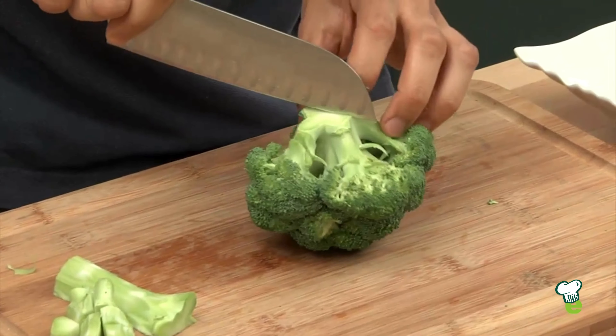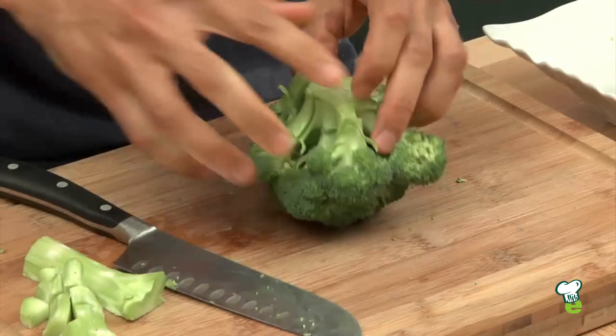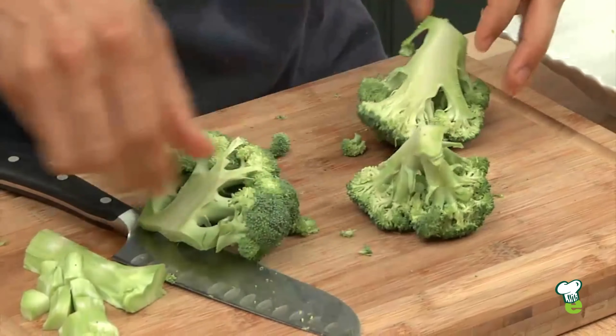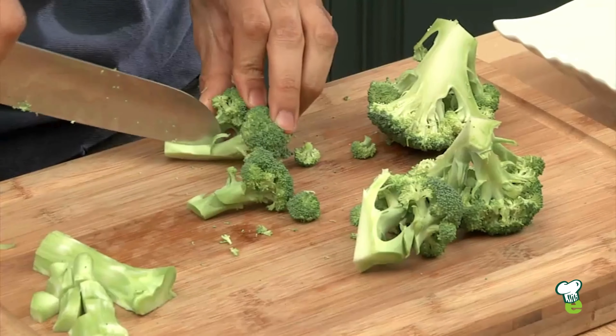To prep the florets, I like to cut from the base in quarter and just pull it apart. Then you can cut it further into smaller florets.